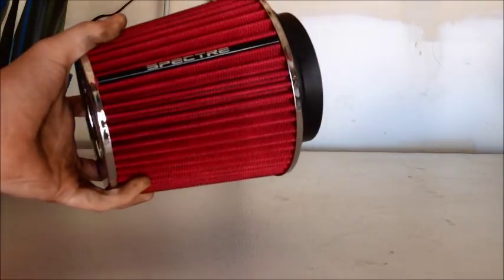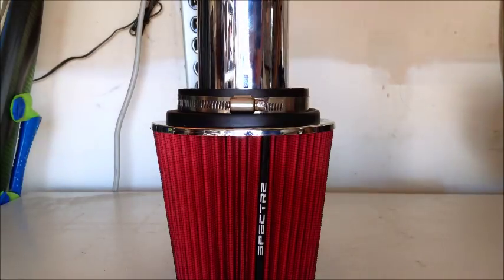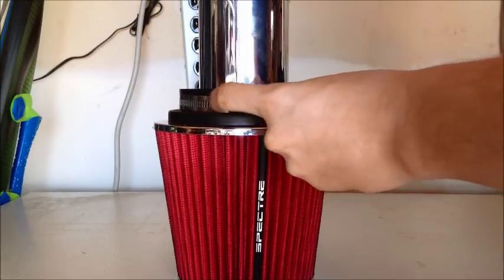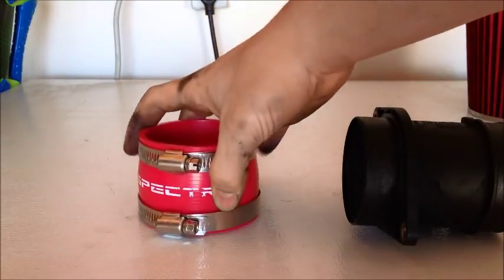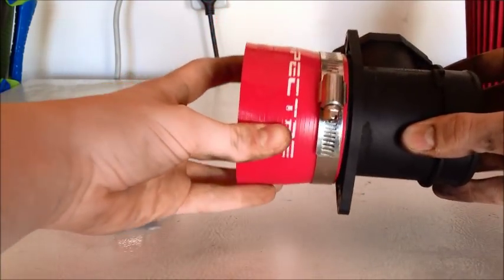Your next step is assembling your short ram intake. You take your 3 inch inlet outlet hose and attach it directly to the air filter — it fits right in. Once you get those connected, tighten the hose clamp on the filter, getting a tight fit on the tube. Your next step is attaching the MAF sensor to the 3 inch coupler. Make sure you have the right side up on the MAF sensor, then attach it to one side of the coupler and tighten the hose clamp.